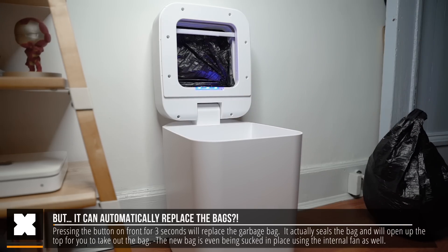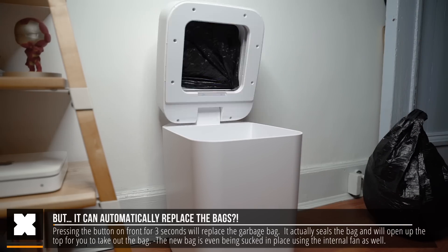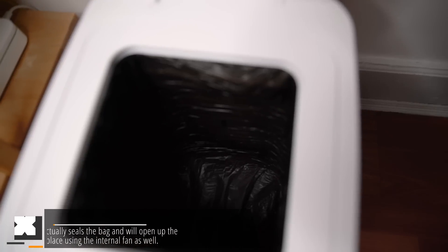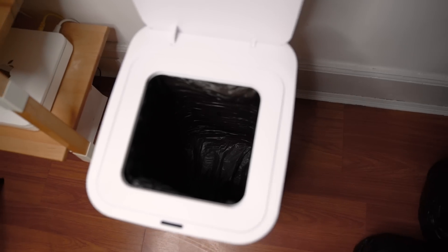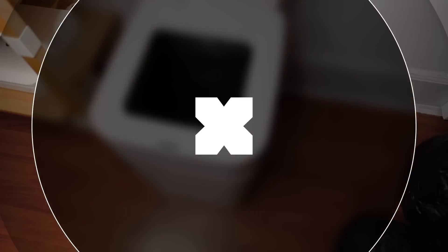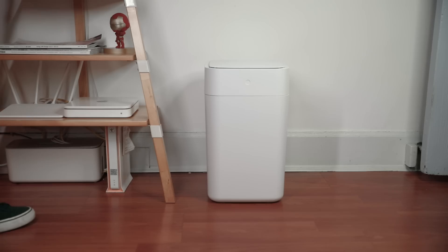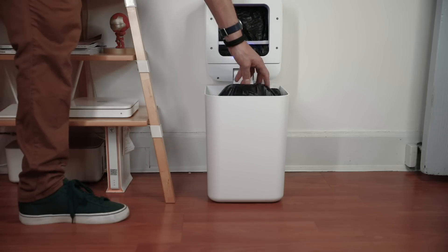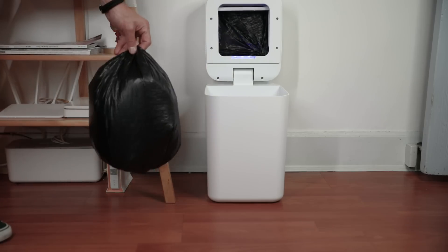This new trash bag will be literally sucked into place using the fan on the inside bottom of the trash can, so when it replaces the bags they're neatly put in place as well. It's really insane, and it was pretty amazing the first time I saw that. It basically cuts the plastic and uses heat to seal the bags automatically. All you have to do is take out the sealed bag and that's it.